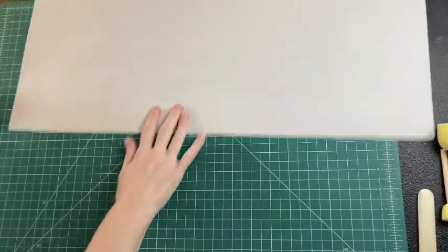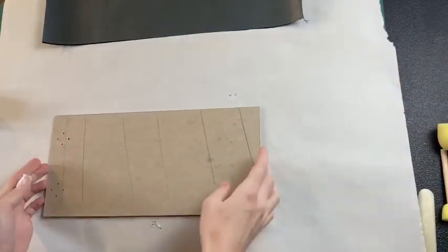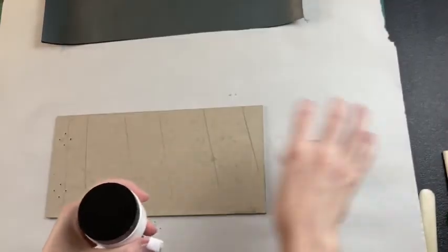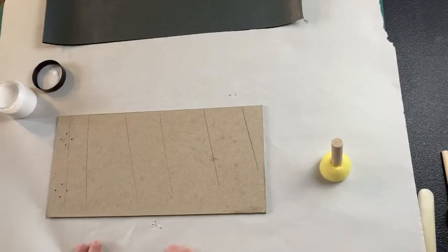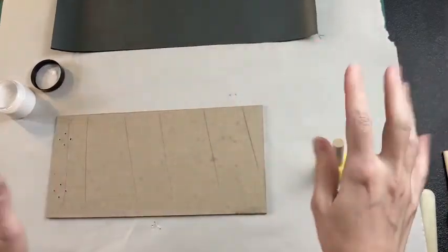First we're going to cover the back cover. What you're going to need is your biggest piece of book cloth and your back cover, which is the bigger piece that also has the holes. We're going to use our PVA glue and the big brush, and we're going to glue up the back. I like to put down a piece of scrap paper to protect my surface, because we don't want to get glue on the right side of the book cloth — you can't get it off.